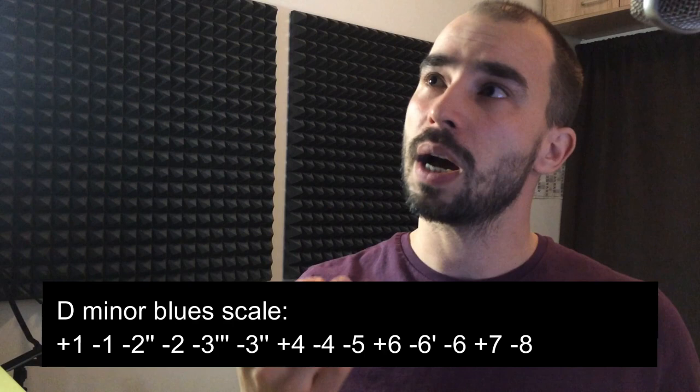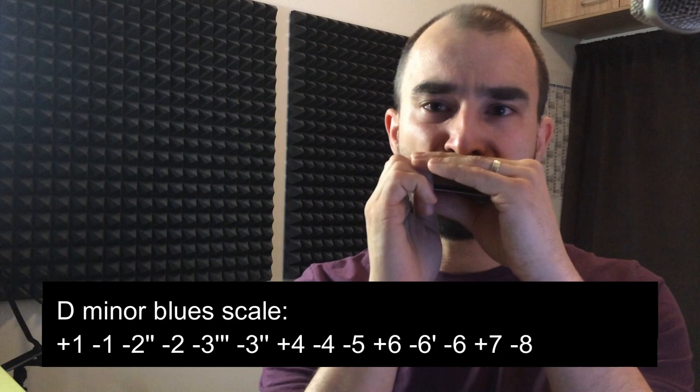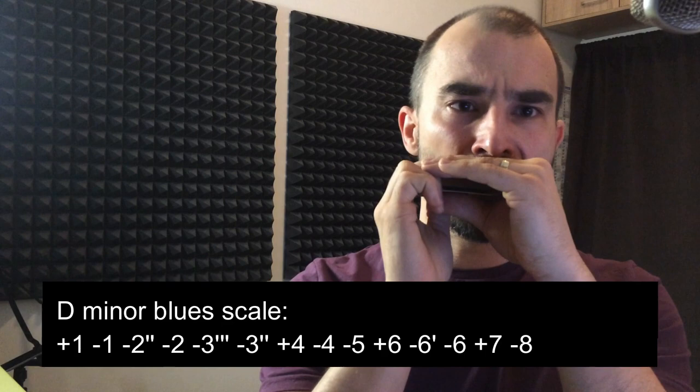If you think about it, it's actually a minor pentatonic in the third position. And you can make a blue scale out of that — so you have this thing you can do on the four chord.